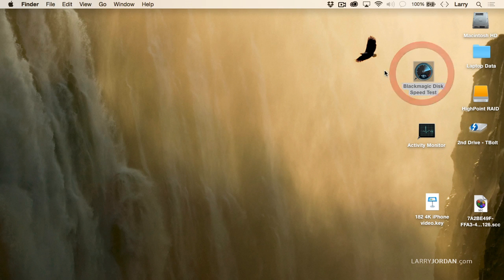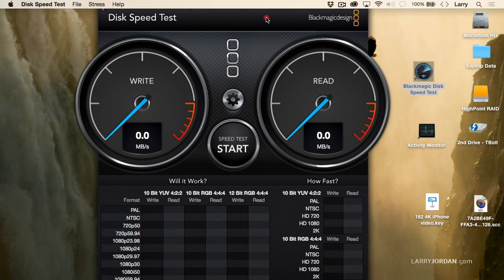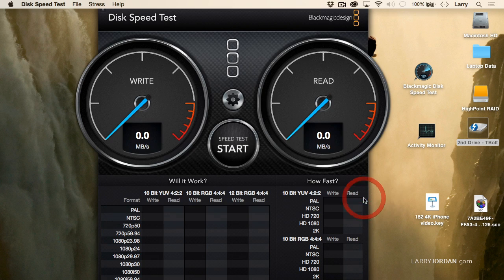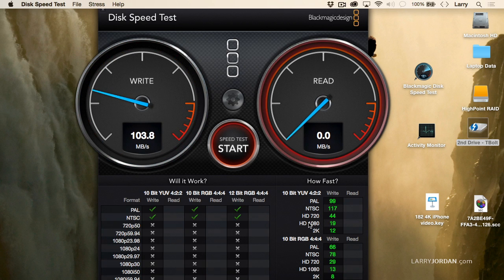There's a free utility from Blackmagic Design called the Blackmagic Design Disk Speed Test. You've seen this in lots of different product reviews. I want to measure the speed of a single hard drive. I've got a single hard drive attached via Thunderbolt, and if I select this target drive as our second Thunderbolt drive and click Start, notice that I'm getting about 100 and change megabytes a second writing and about the same speed reading.